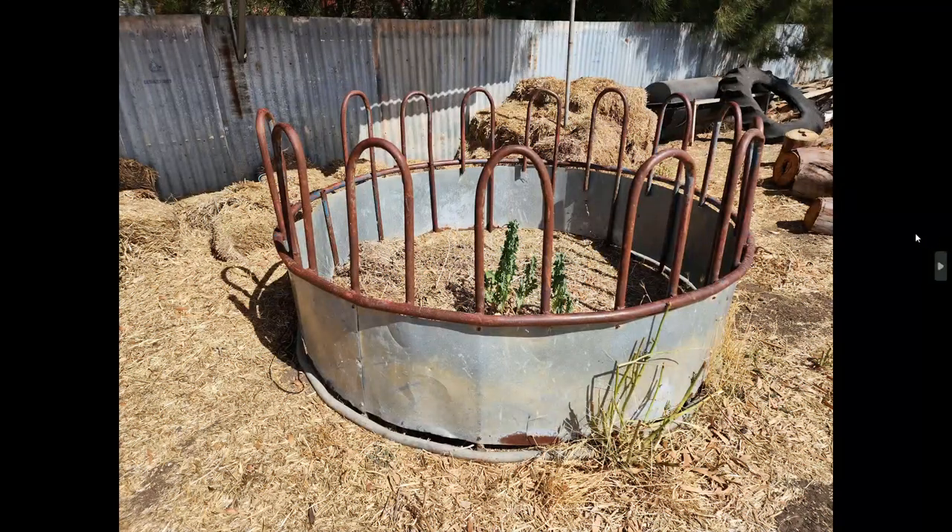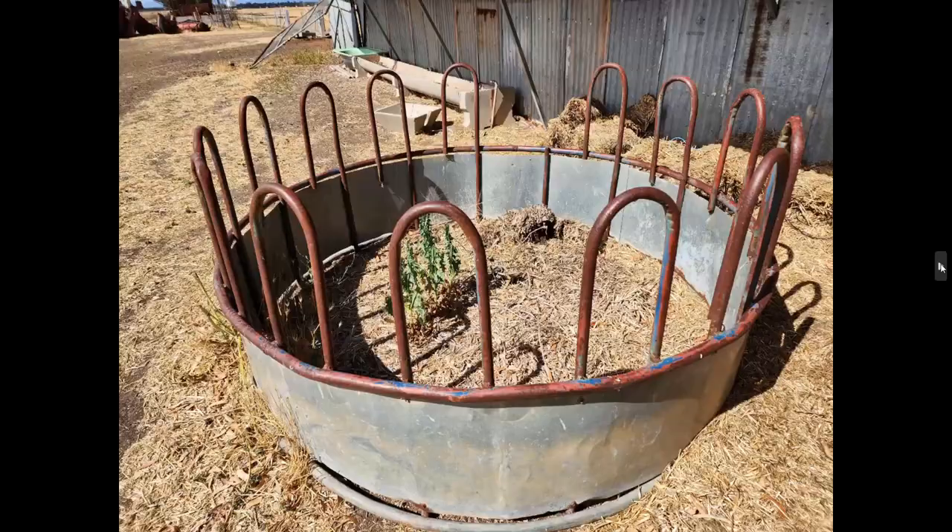Now we have a hay feeder, or cattle feeder. This is designed to drop a round bale in so the cattle can munch away without stomping all over the hay and ruining it — especially important in winter when it gets very muddy. It's in pretty good nick; I think only one section's broken off. We'll probably put that on at $50 too and see how we go.